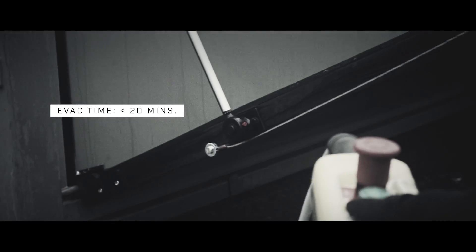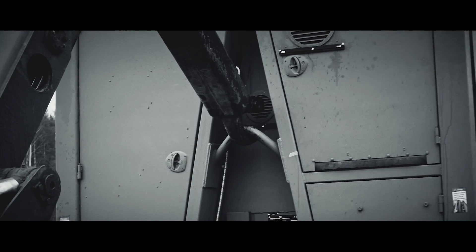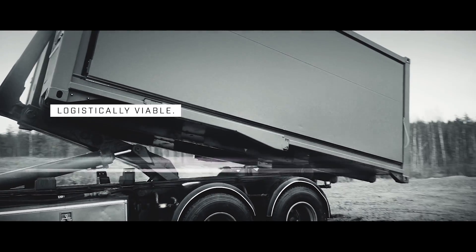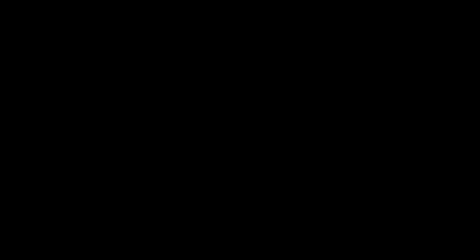Logistically, COM7's tactical response time and mobility makes it a number one choice when coordinating and executing tasks anytime, anywhere. COM7.